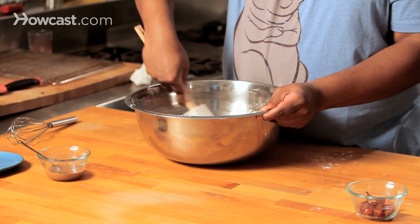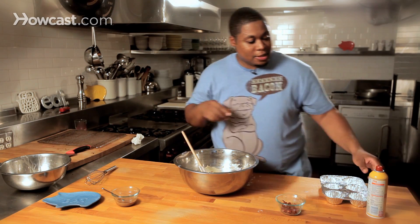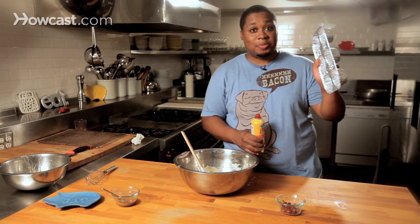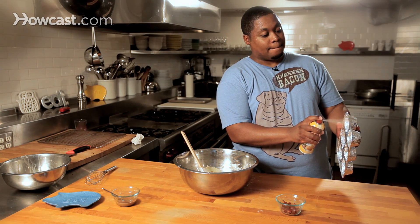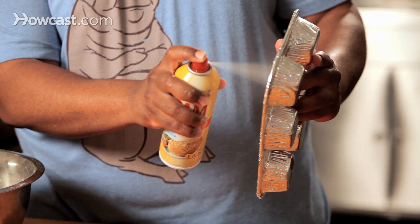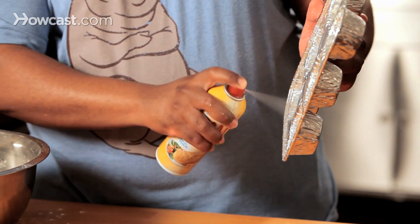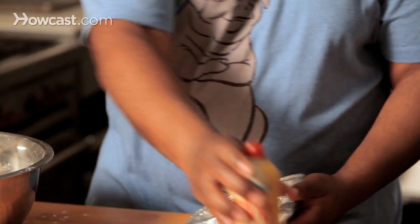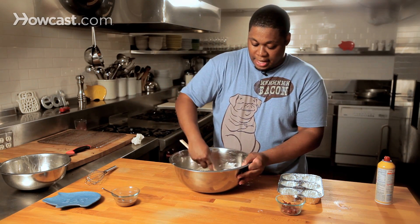Now we're ready to rock and roll. Spray our pan a few inches away, get the inside, get all the sides — muffin cups five and six.